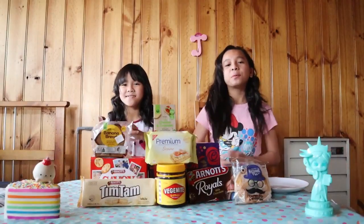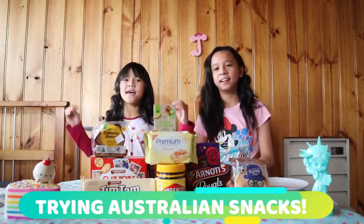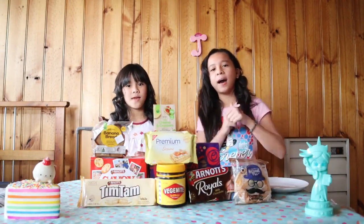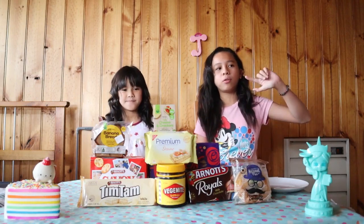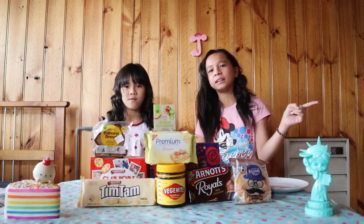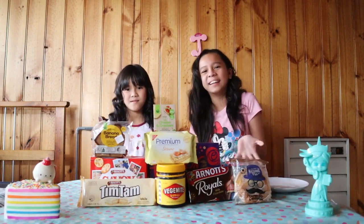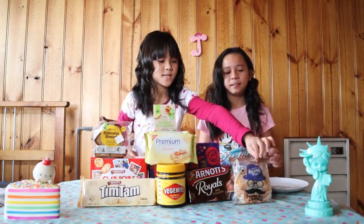Hey guys, welcome to our channel! Today we are going to test Australian snacks and rate them one to five. Five if we really really like it, four if we like it, three is okay, two not that much, and one we don't like it — but we'll definitely try again.